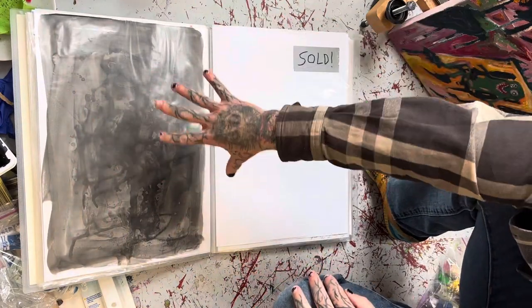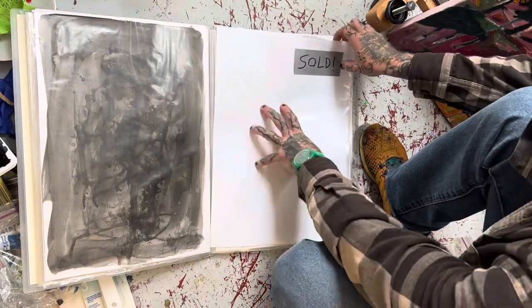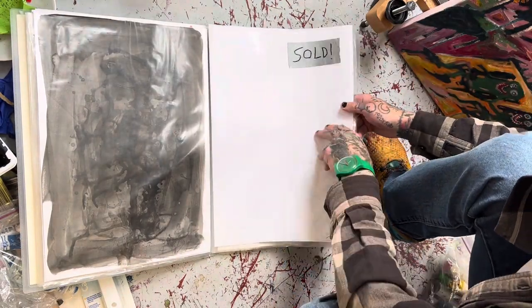And this one — it's just black ink and cum. This one was the one I posted today on my Instagram that is sold.